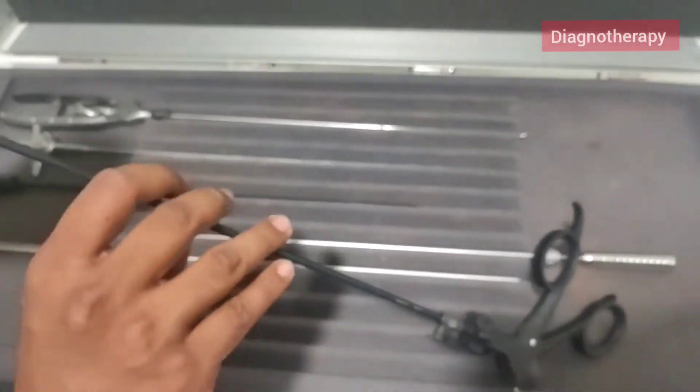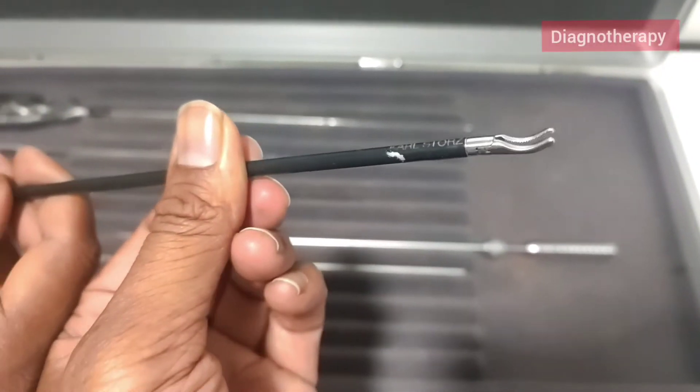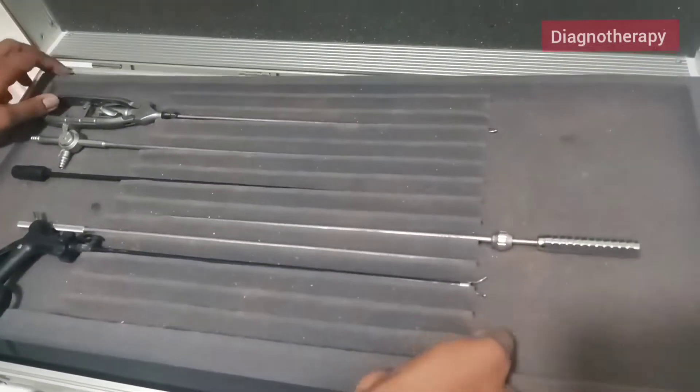Now we have the Maryland forcep. This has an attachment for monopolar cautery. You can see in the back end there is an attachment for monopolar cautery.